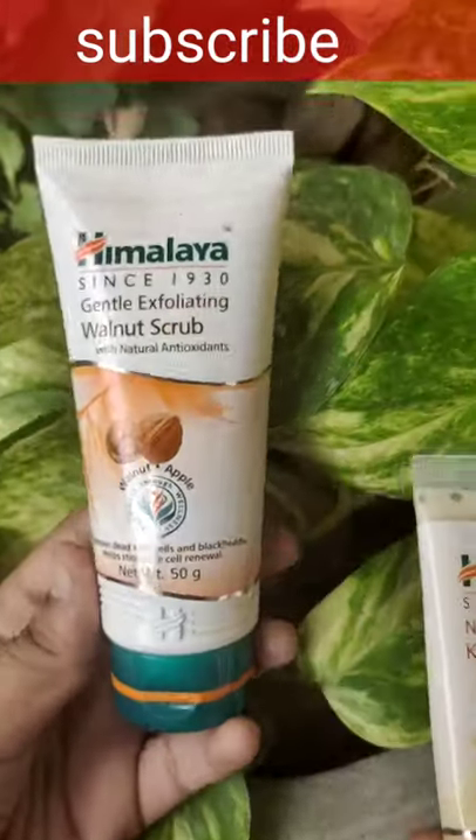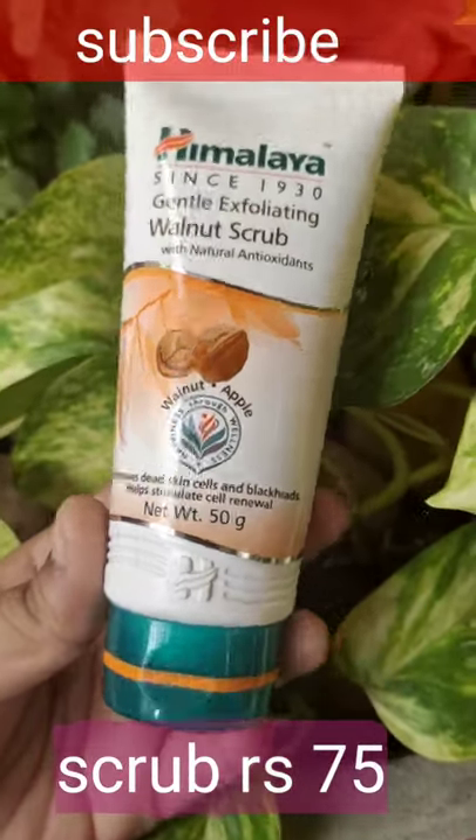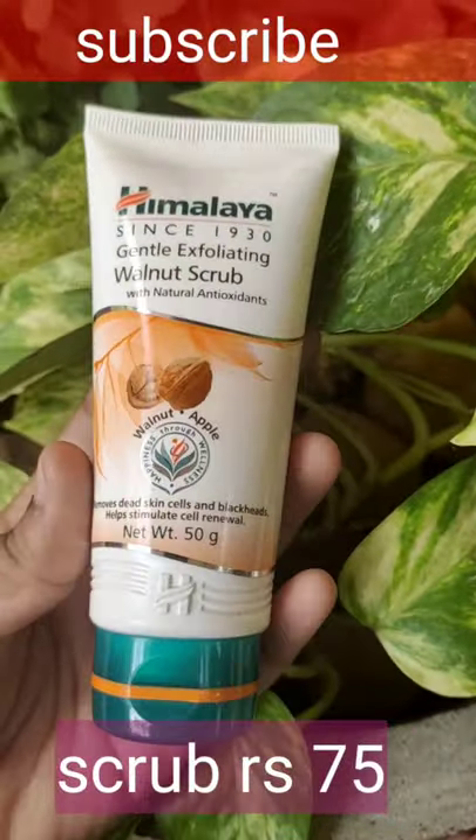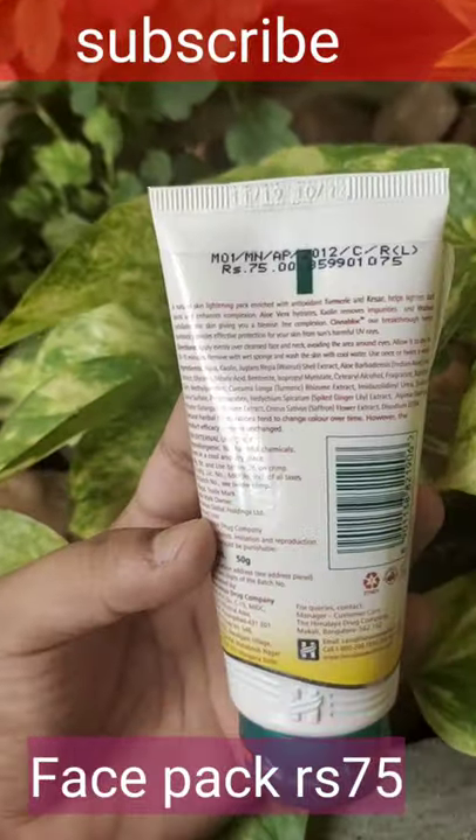Our second step is scrubbing. Here I'm taking Himalaya Wellness Scrub — you can use any other scrub. In Himalaya products, only 75 rupees for a 50 gram product. The third step is a face pack, also only 75 rupees for a 50 gram product, and you can use any other face pack too.